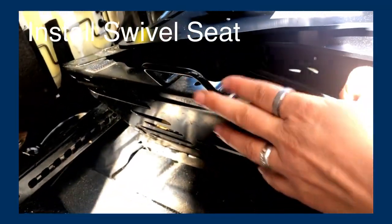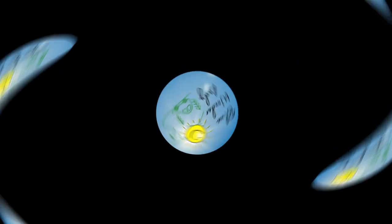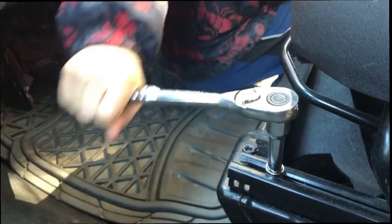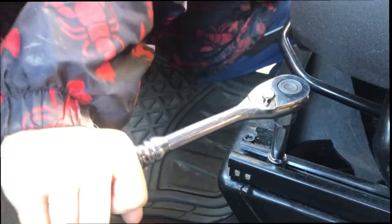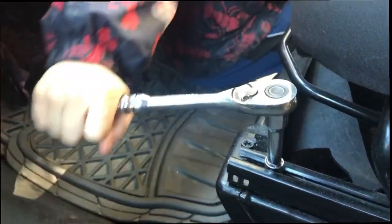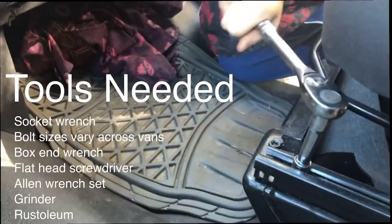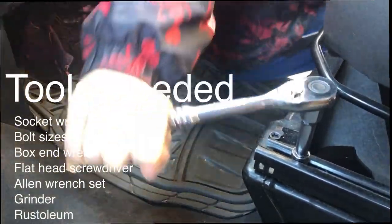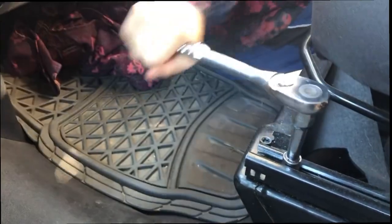Say goodbye to the tether. Here you can see that the bolt connecting the chair to the base is being removed. This is with a socket wrench. It takes about a minute, minute and a half per bolt.